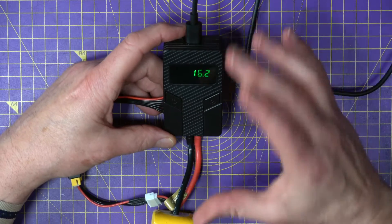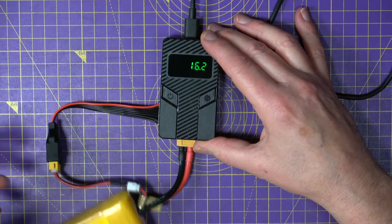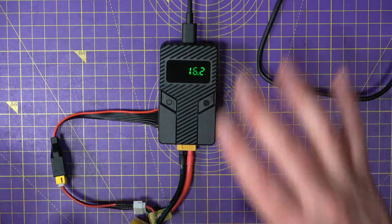You'll get a little beep and it'll say it's finished. You can use this on the bench, or discharge some batteries in your car on the way home while charging your phone — it's a pretty useful piece of kit.